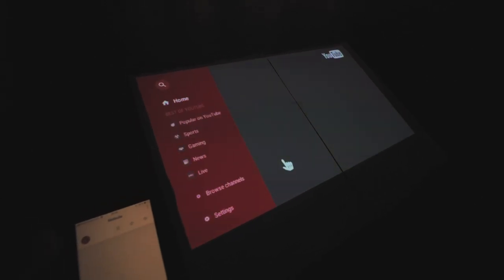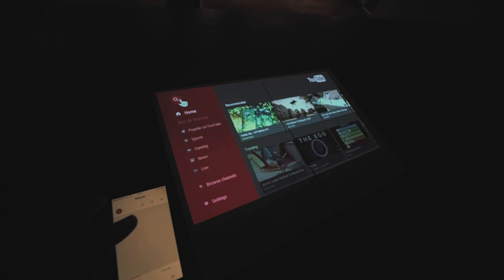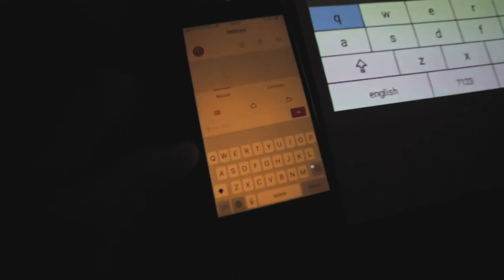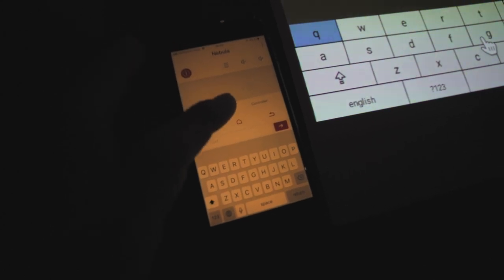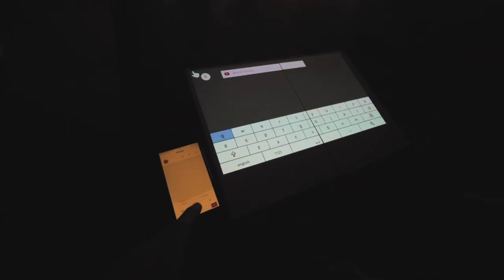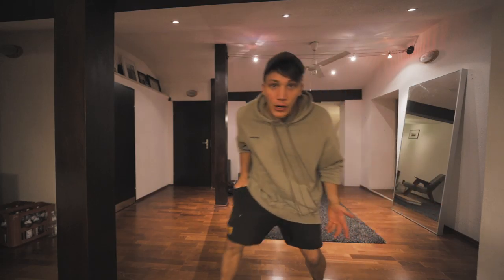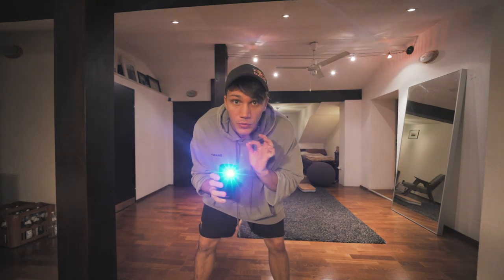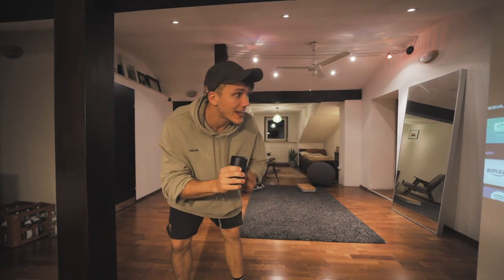What kind of sucks is that you can't log into your own account on YouTube, but you can search. And when you search, you don't have to use the on-screen keyboard — you can simply type what you want to search on your phone. So you control the whole thing on your phone. It's super awesome, super easy. I can travel with it, set it up wherever I go. I just need to log into the Wi-Fi and I can watch a movie.